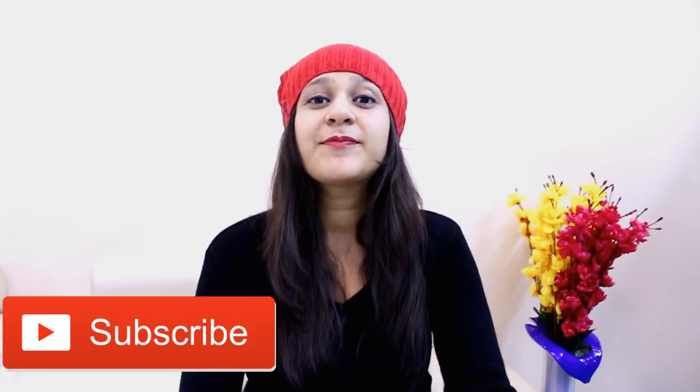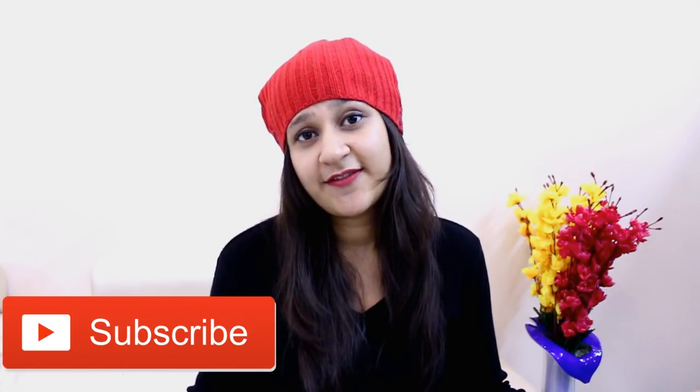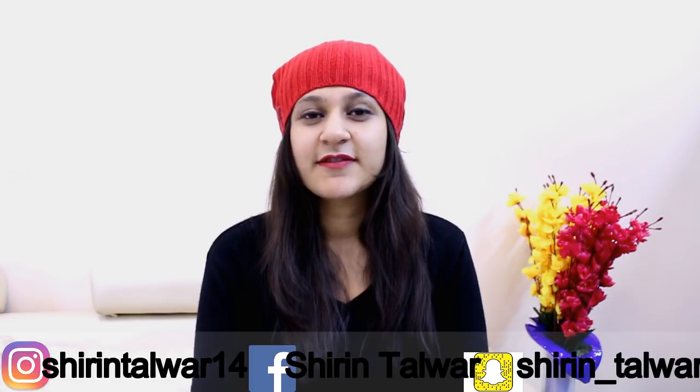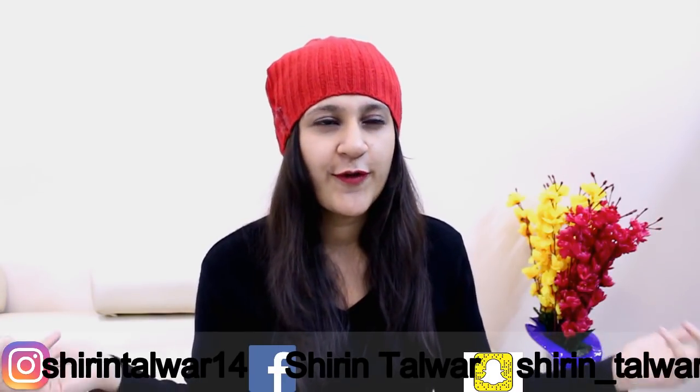If you are new to my channel, make sure you join my YouTube family by subscribing and press the bell icon so that you get notified whenever I upload a new video. Also give this video a big thumbs up after watching if you really like it. My social media handles will be mentioned here and in the description box, so you can follow me there. Let's begin with today's video!